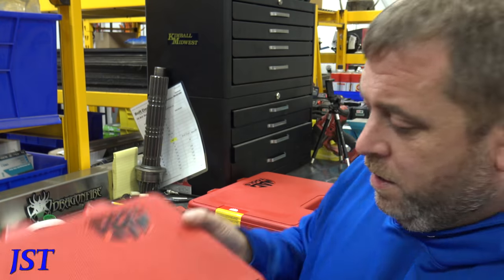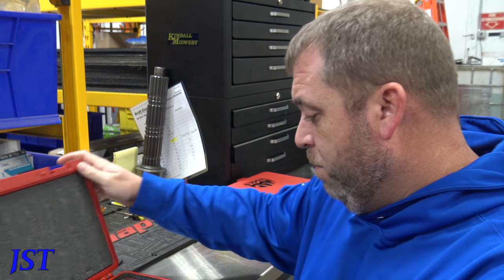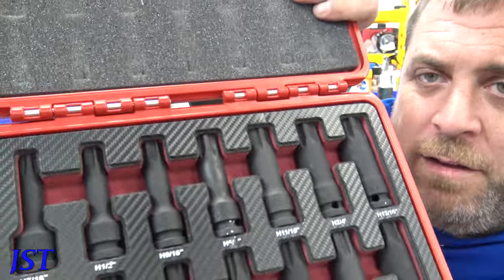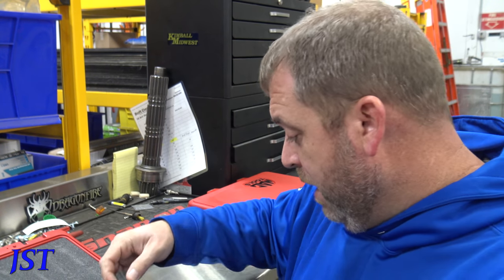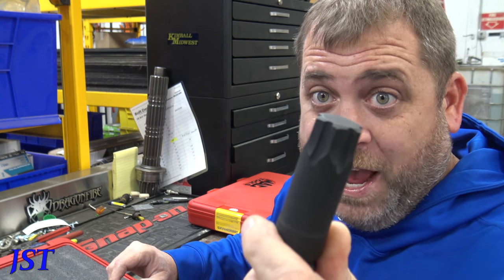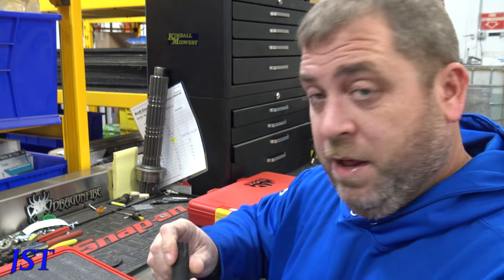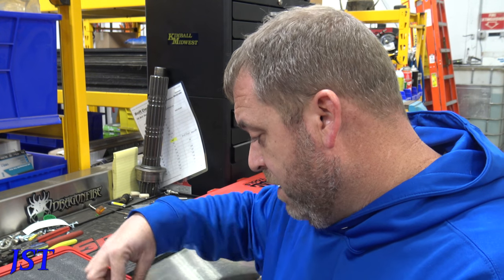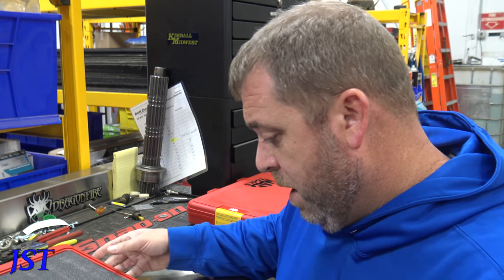Like I told you last week, these are some more Mac RTV bits. This is the half-inch impact set. He ordered these in for me. I have never seen a 13/16ths Allen — never seen anything that big, honestly never worked on anything that big. They've got 5/8ths and 3/4 in there too, which isn't bad.